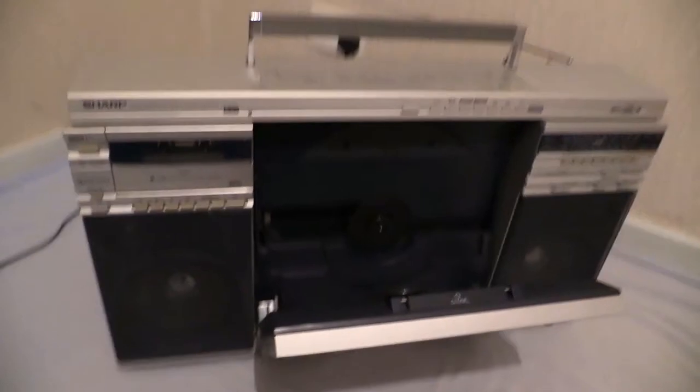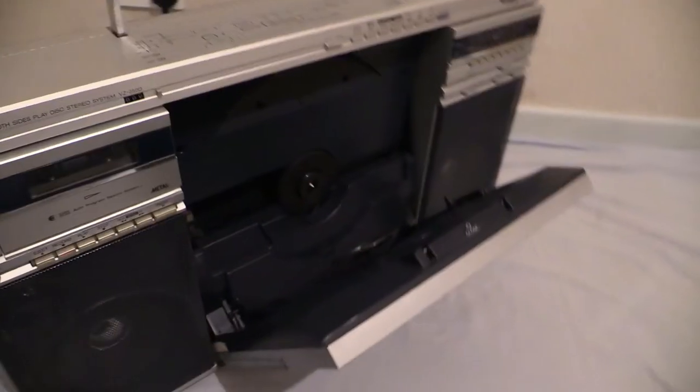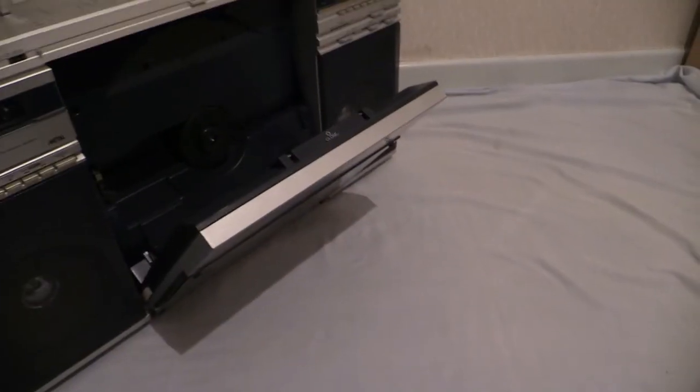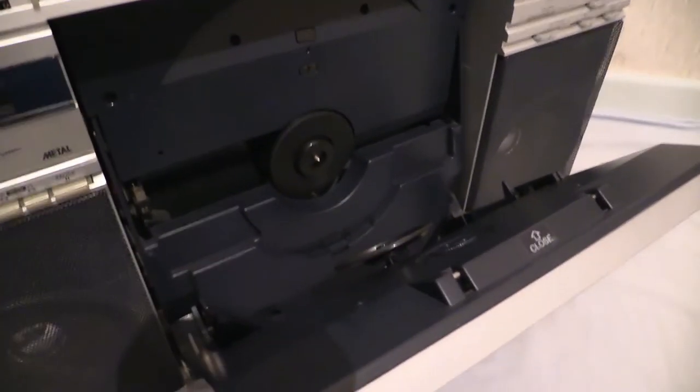Hold on a moment — we've got a feline. Come on in, Tobias. I'm doing a boombox video, as you know. Come on in. There's a Tobias — a bit of Techno Cat there.